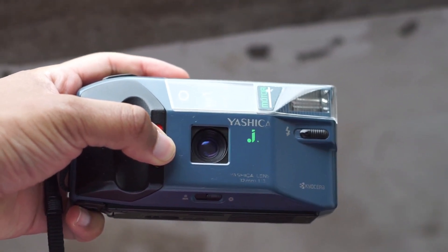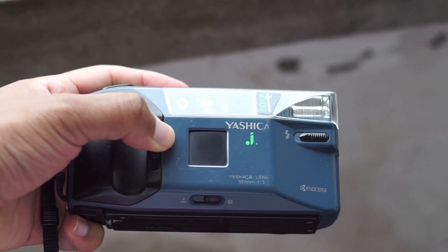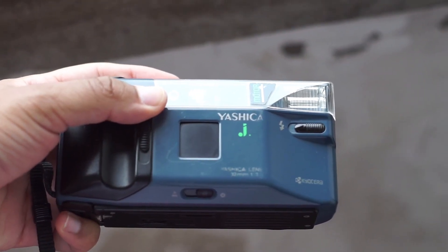Taking photos with this camera has been quite a pleasure. The autofocus is quite quick and snappy, and most of the photos I've taken were on point with focus. Now it's time to show you the photos I've taken with this camera, so I hope you enjoy.